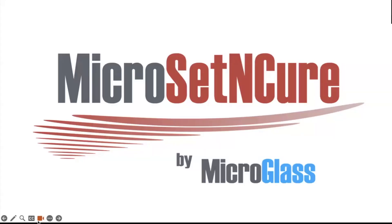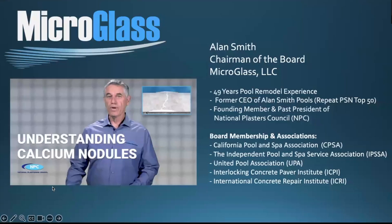Hi, my name is Alan Smith. I'd like to introduce you to a new product line, fairly new out of the micro glass family, called Micro Set and Cure.